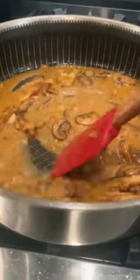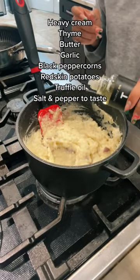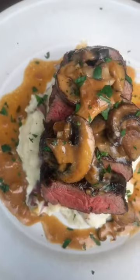Add your mushrooms back to the pan and some heavy cream. Bring to a light simmer with these ingredients, then pour it over your potatoes. Add some truffle oil and that's it — enjoy!